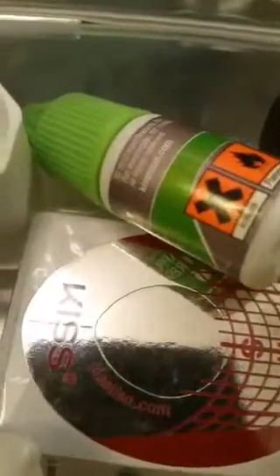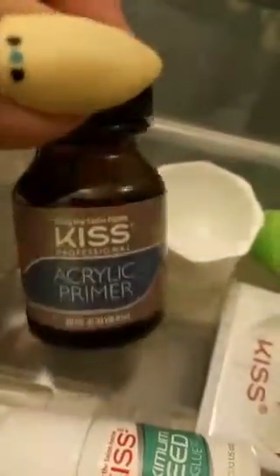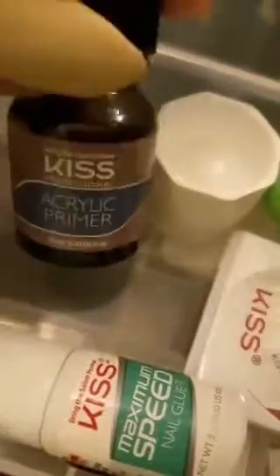So in this kit — and the kit was I think about $15 — you can get it at all the major stores: Walgreens, CVS, Target, Walmart, pretty much pick your poison. In this kit there comes acrylic primer.